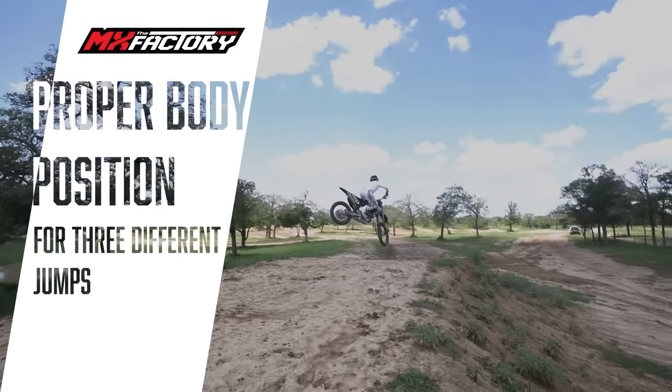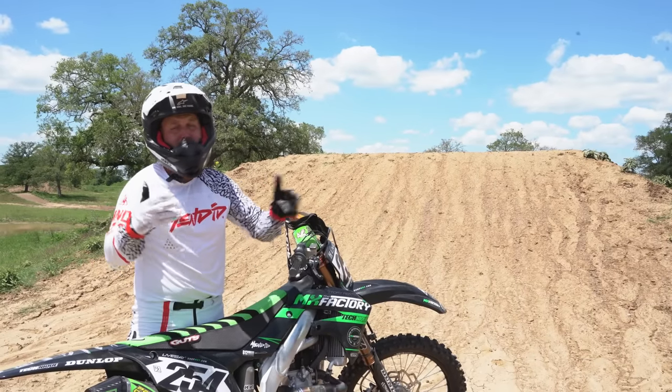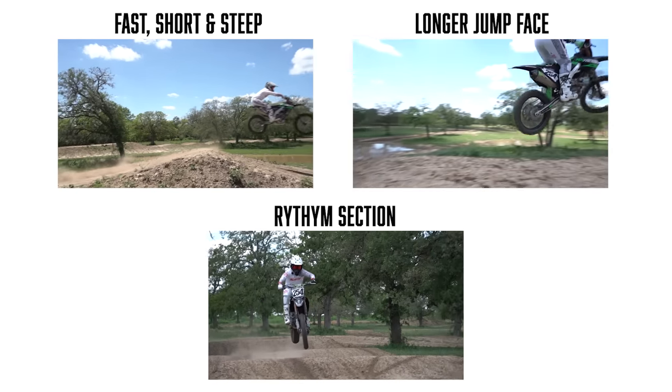If you've ever been scared on a jump, you're looking to jump jumps for the first time, or you've gotten hurt and you're trying to come back to being comfortable on the jumps, this video is definitely for you. We're going to go over proper body position on multiple different jumps so you understand the difference.